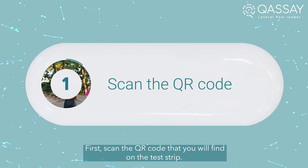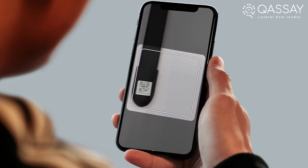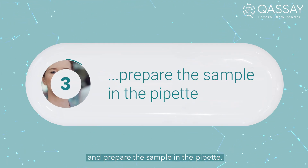First, scan the QR code that you will find on the test strip. Then, place the test strip into the adapter and prepare the sample in the pipette.